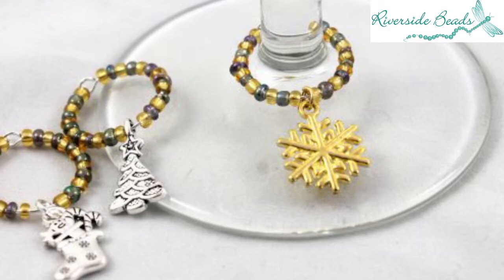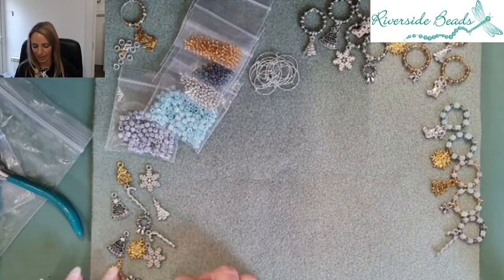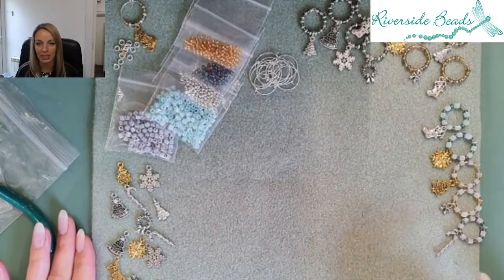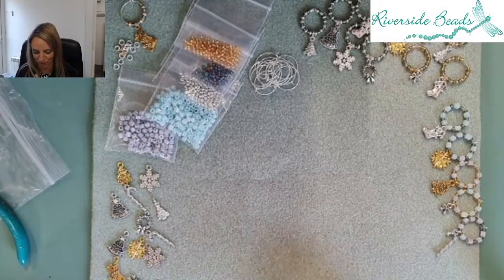Riverside Beads do a kit to make these, so I'll show you the assortment of different beads you get within that. This is the stash of bits you get in your kit — I've used some of these. It's a part-done kit and some I've already made up. I quite love this kit so I keep dipping into it and I've made a couple of presents myself out of it.